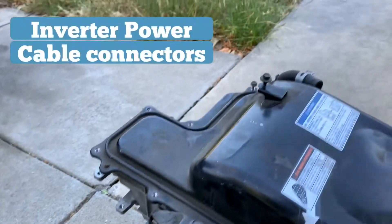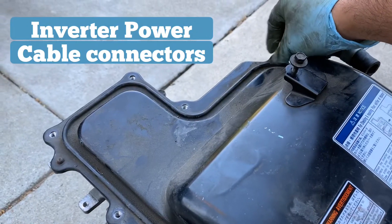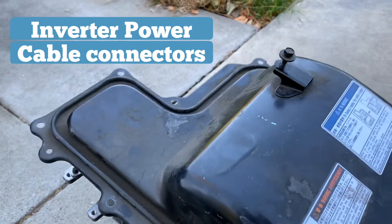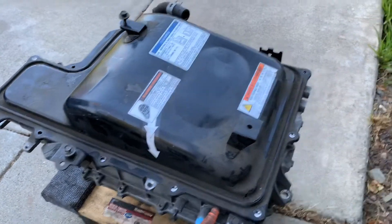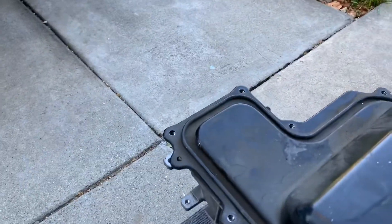The next thing, and this is very similar to other Priuses, is that in order to remove the inverter and the cabling that goes with it, there's actually only about two or three bolts and nuts that go around this inverter — one here, one there. But the last one is actually in the back here, and it's a little harder to get to because you actually have to pull off the main connector to the battery.